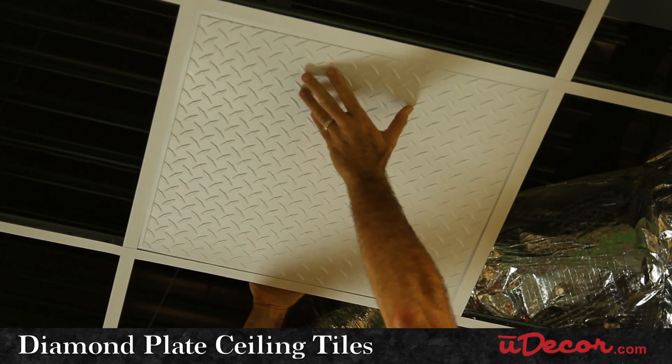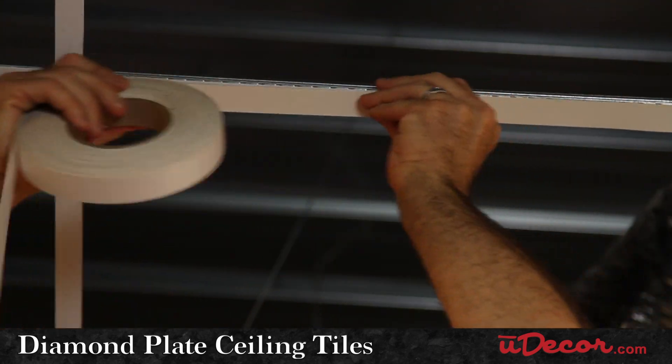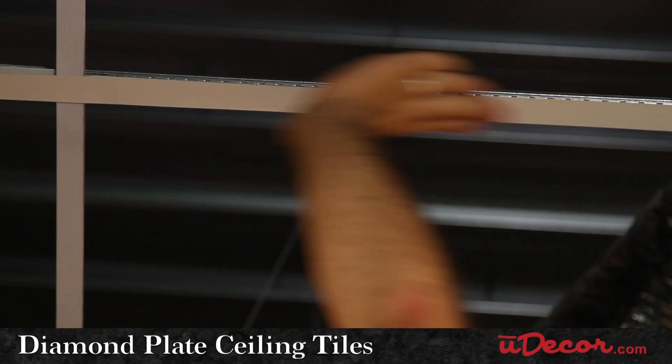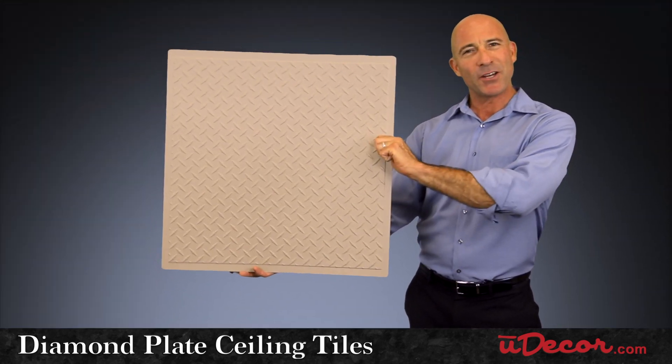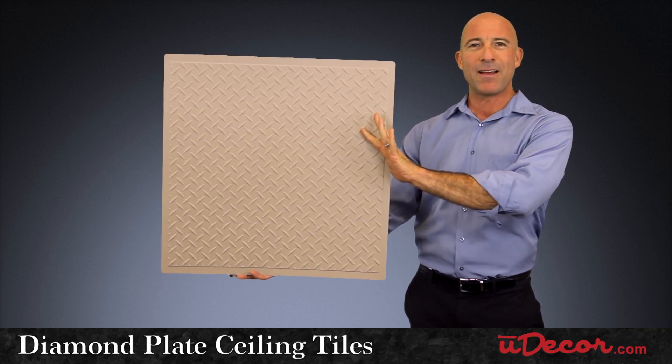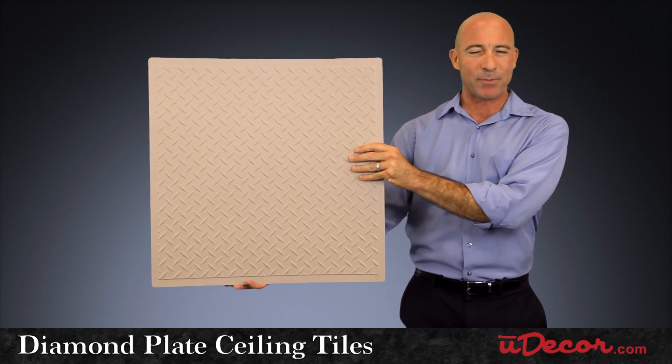In drop ceilings, the strips and our grid tape are great choices to cover up your plain white ceiling grid. So that's our diamond-plate ceiling tiles — a rugged look that creates awesome ambiance in residential and commercial applications alike.